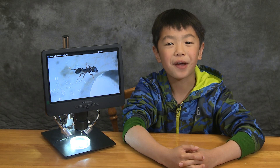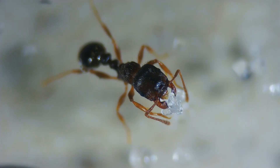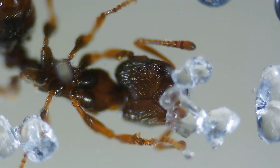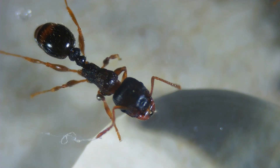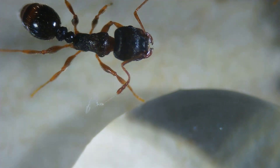Now for my favorite part — the insects. First, we're going to start with this ant. What you're seeing here is sugar crystals. As you can see, he's drinking a single drop of water. That is actually very tiny, but on this microscope it looks gigantic.